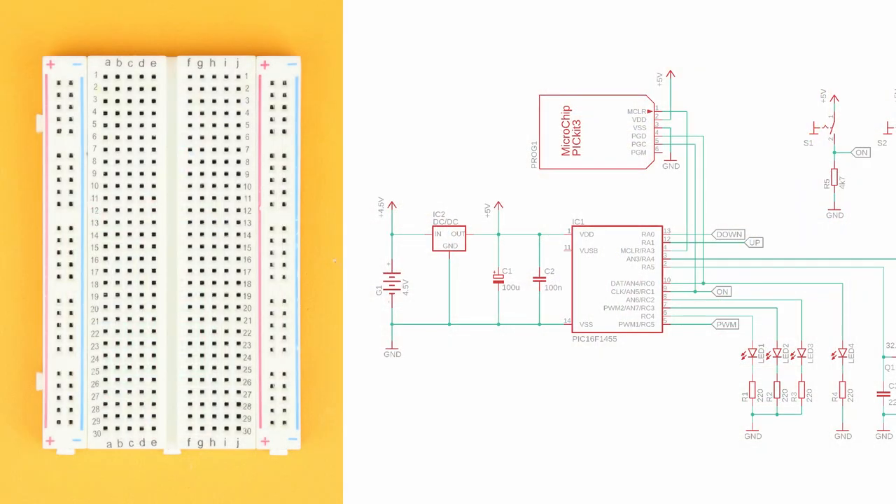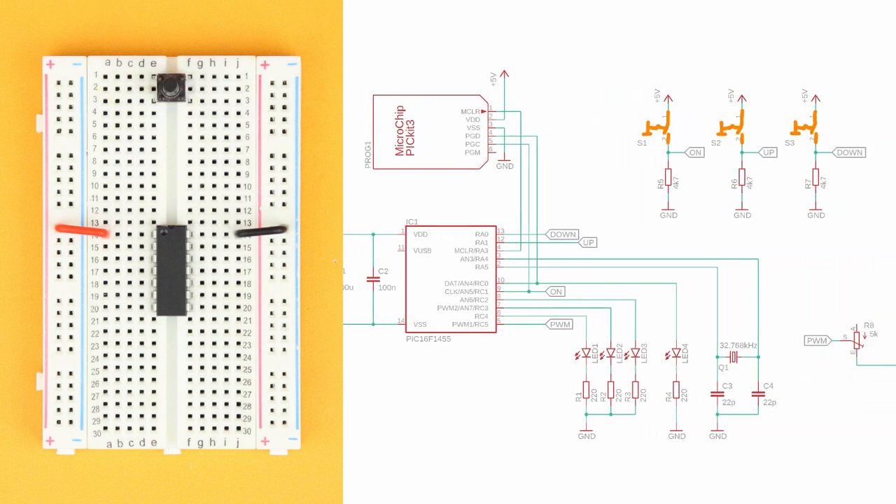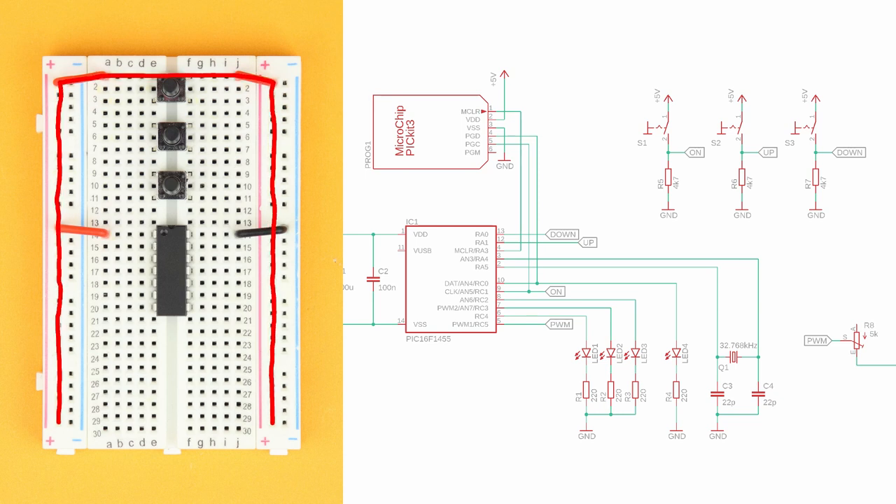First, place the breadboard in front of you with row 1 facing to the top. Insert the PIC16F1455 in row 14 and connect VDD on pin 1 and ground on pin 14. Next, insert the three push buttons. Connect the top left and right terminals of the first push button to VDD — we need the connection on the top right as well because this way the two positive power rails on either side of the breadboard are connected. Then connect the top left terminals of the remaining push buttons to VDD on the left as well.